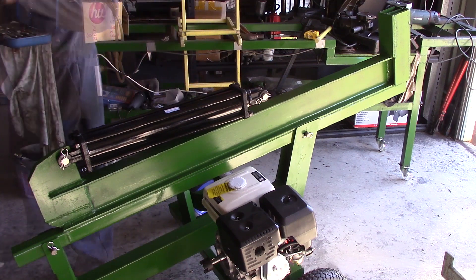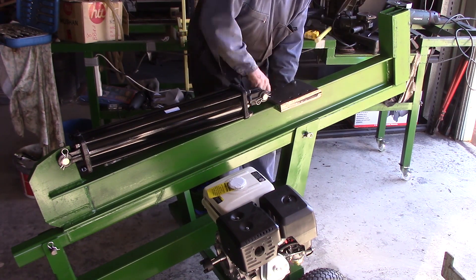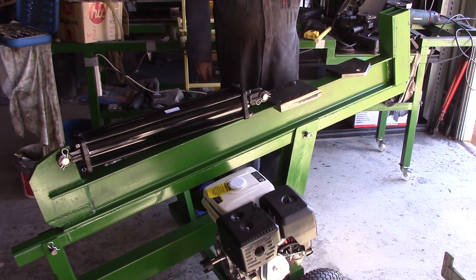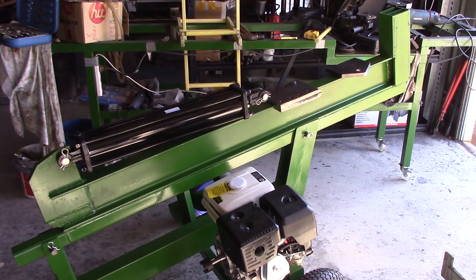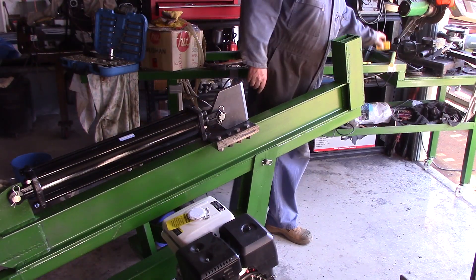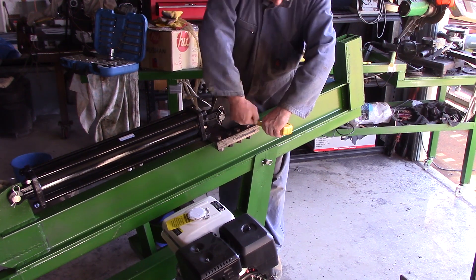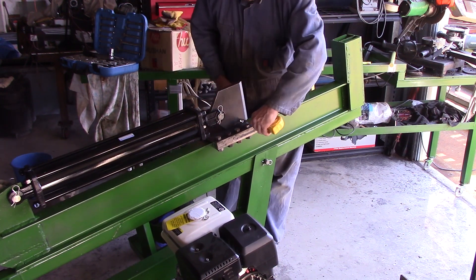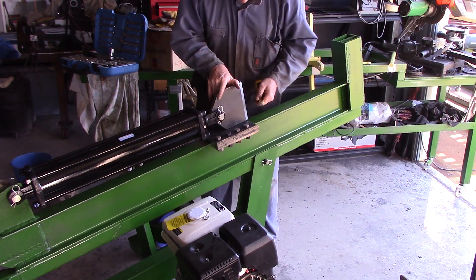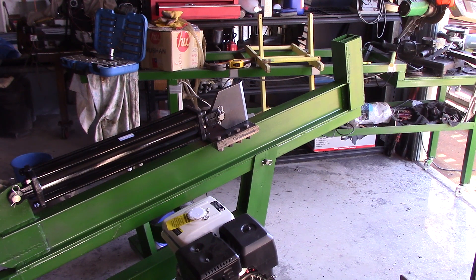I'll do that first and give it a bit of a grind, then we'll set it up. I've ground that little bit smooth and rounded the edges. Now I've just got to work out dead center for it. Got 80 that side, 74 that side — so it goes a little bit that way. The other way now gives 76 each side — that's dead center. I'll put a little tack on it to hold this front edge, get everything right and square, put a few more tacks on, and then weld.